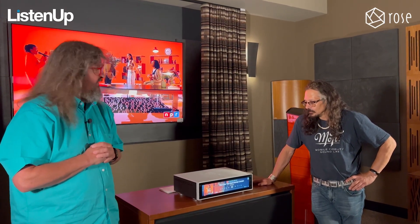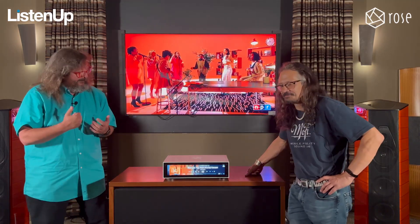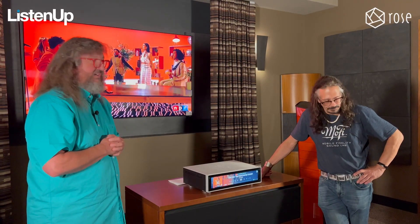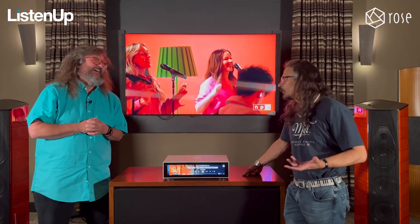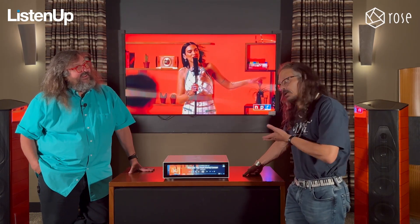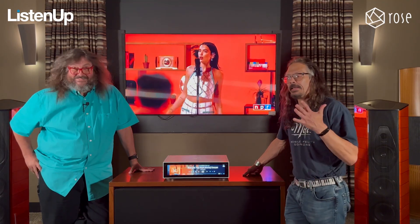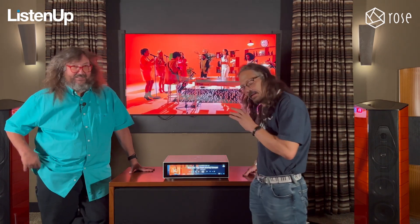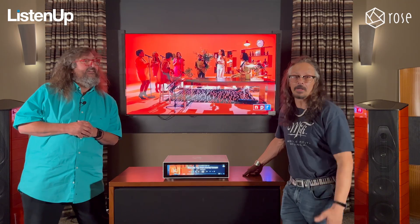That concludes our review of the RS150. Lenny, thank you very much for coming out and talking with us — it's an awesome piece, you're an awesome guy, it's an awesome company. I appreciate the time to talk about it; it's a product I love. If you have any questions, you can find me online. You can reach out to the guys at Listen Up and ask for a demo — it is something you have to touch, as it's an interactive piece. Come in, get a demo, bring it home, and enjoy it. Take care.